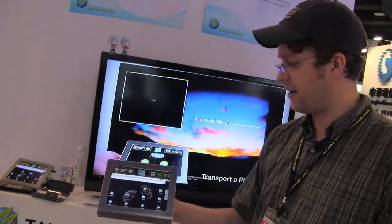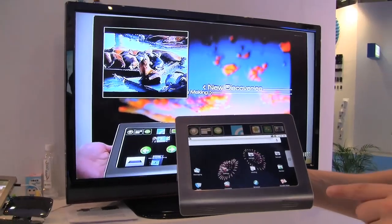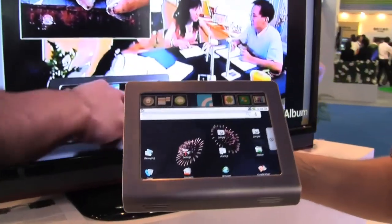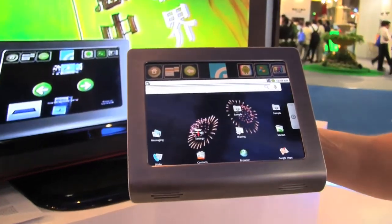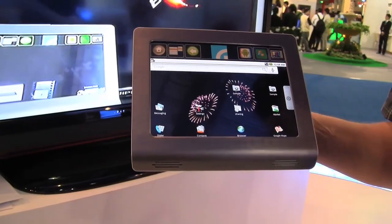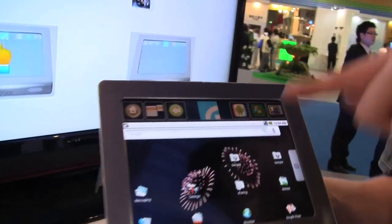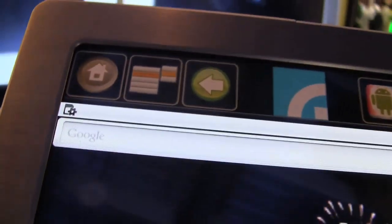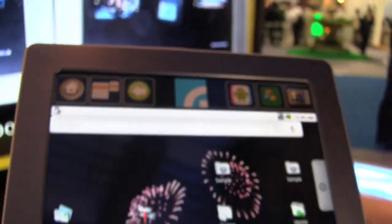What we have right now over here is an M-tube MID, or Android MID, which is based on an ARM Cortex CPU and it's running Android 1.6. By the way, that's a 7.6-inch 800x480 OLED display, and this device is something we could kind of compare to the Toshiba Journ-E Touch that we saw during IFA in Berlin.